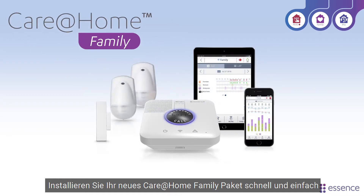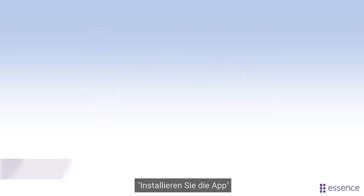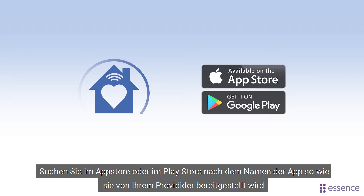Setting up your new Care at Home family is quick and easy. In this video we'll show you how. To start with, let's get the Care app. Search in the App Store or Play Store for the name of the app as provided by your service provider.